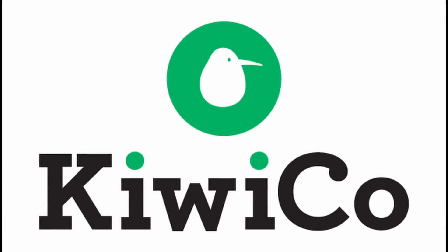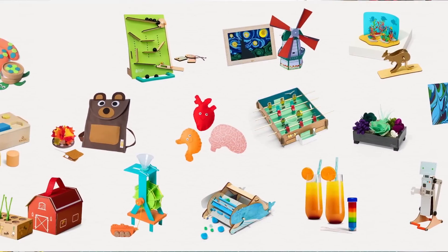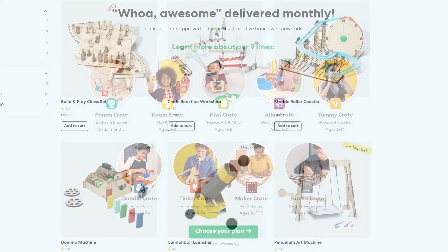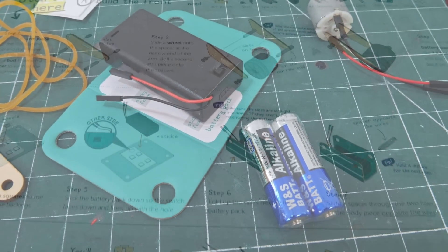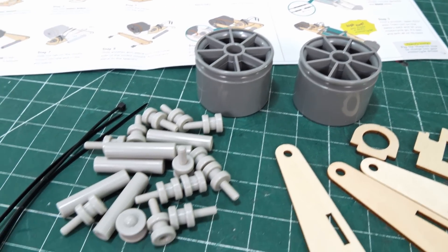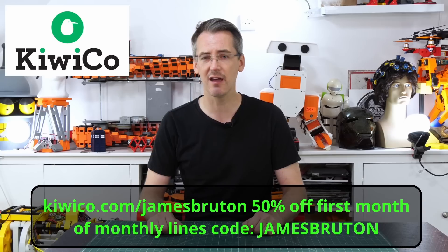Quick ad from the sponsor, KiwiCo. I've loved building projects since I was a child, which is the case for many STEM creators — many of us wish KiwiCo had been around back then. KiwiCo provide monthly crates with fun hands-on projects designed by experts and tested by kids. There are nine different lines for every interest and age range, and you can also buy single crates as gifts. I've got the KiwiCo drift motorcycle kit, which includes everything to put it together including batteries, full instructions, and a copy of Tinkazine about motorcycles. The parts are laser-cut wood plus plastic wheels, teaching basic drive mechanisms and belt reductions. Use code JAMESBRUTEN for 50% off your first month.